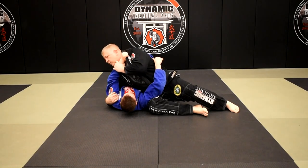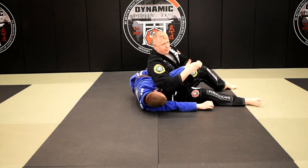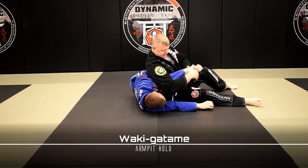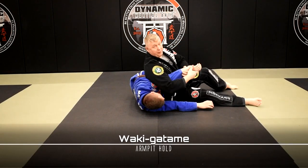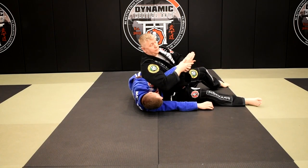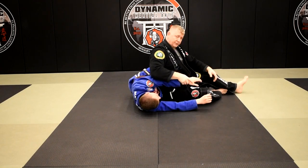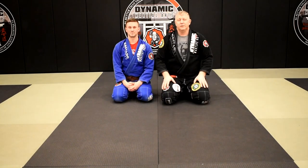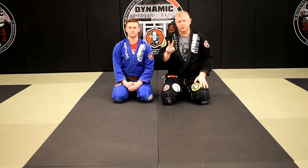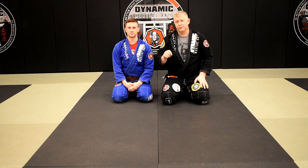Number three: I'm here, he reaches for my collar, he's framing really hard and over-commits that arm. I grab his wrist, extend, rolling — he's almost going belly down. If he goes belly down, that's fine too. I'm sitting on the backside of his elbow with my armpit, his thumb is pointed down, which means his elbow is pointed up. All I have to do is lift a little bit and then pressure down with my body on the backside of his arm.